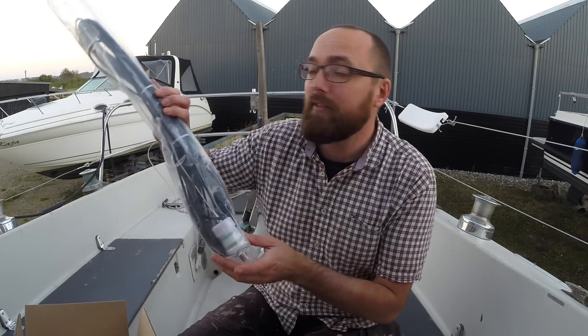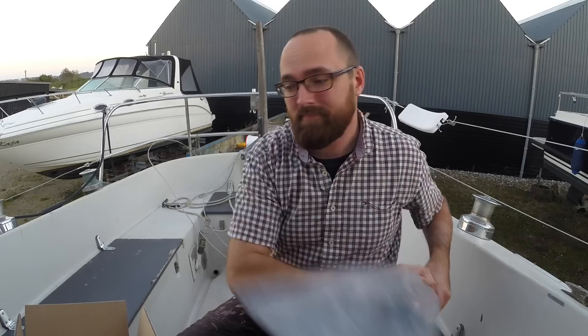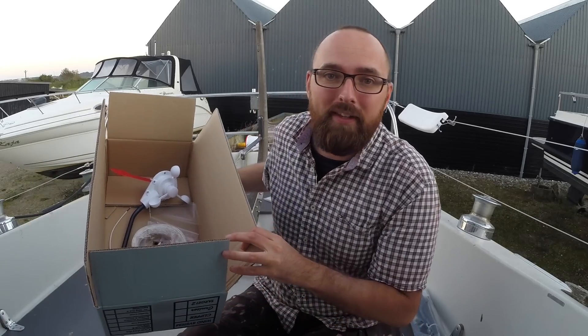I'm gonna go grab a shower, and then I'll see if I can scrounge up some dinner. After having grabbed some dinner and a shower, I feel like a new man. I know this video is probably gonna turn out a little bit boring, because how interesting can you really make sanding stuff? But I have high hopes for the video tomorrow. I'm gonna be replacing my VHF antenna and all the cable inside the mast. I'm also gonna be putting in one of these wind instrument thingies, so that should be a little bit more interesting than sanding stuff.